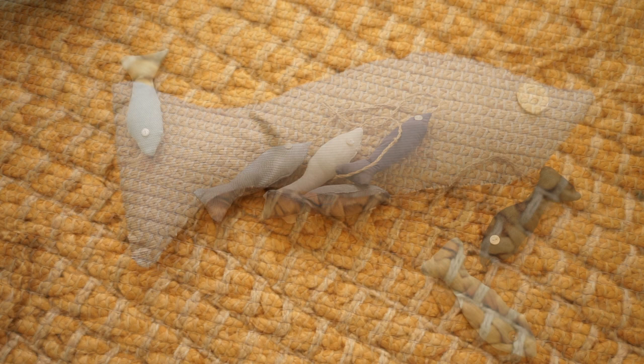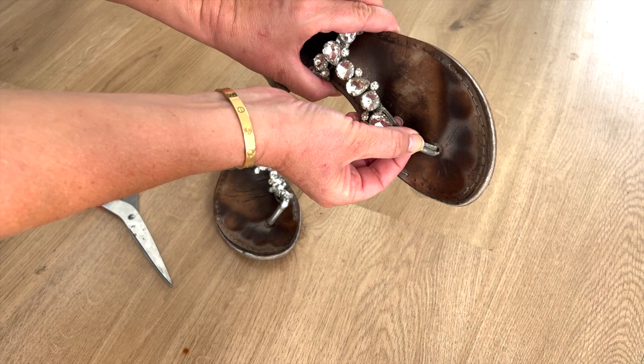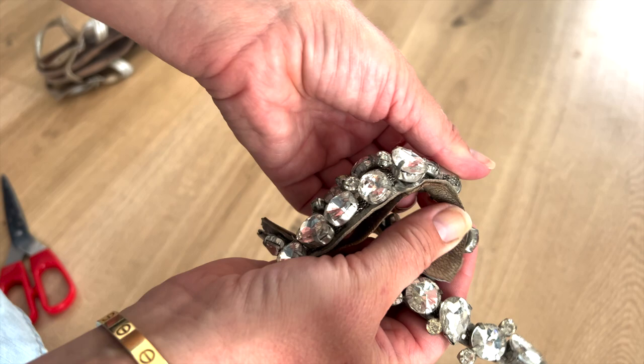All this summer decor from old shirts and jeans. They will hang here in my office while waiting for summer. On these sandals the string between the toe broke on one of them, and I'm going to cut off the section with the stones.